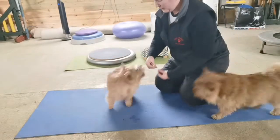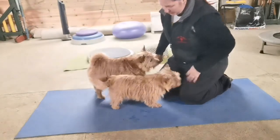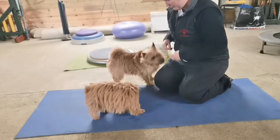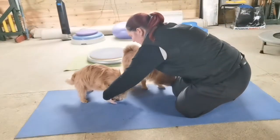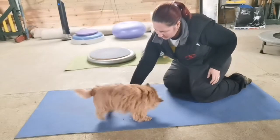So we'll do it with Ripley to show you a different dog doing it. You can either bring your treat between the front paws that way — it's there, they just haven't found it yet — or you can go round the back of the front leg. I'll show you what that looks like to get that nice spine stretch, also known as flexion.